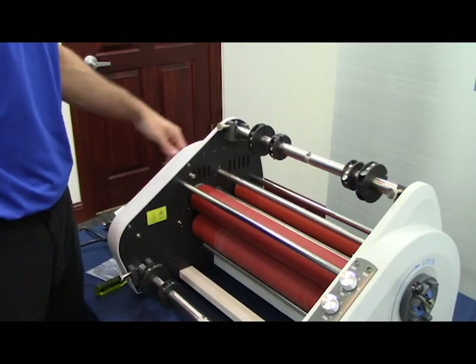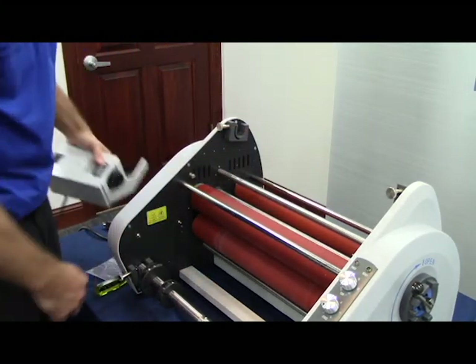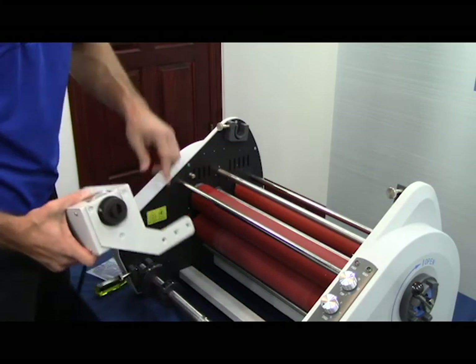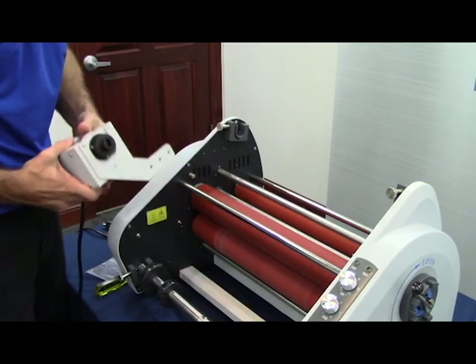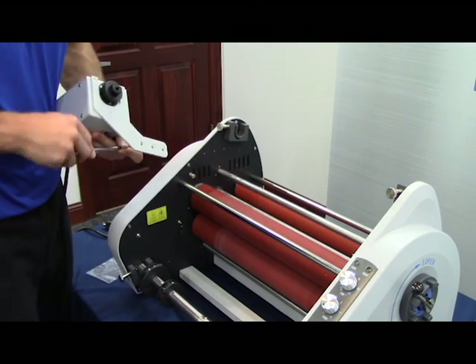The first step is to remove the top mandrel bar. This will give you easier access when installing your foil rewinder bar. You can see here on your foil rewinder that the bracket has three corresponding holes that will align with three holes on the non-operator side. Use the screws provided in the rewinder box to attach this.